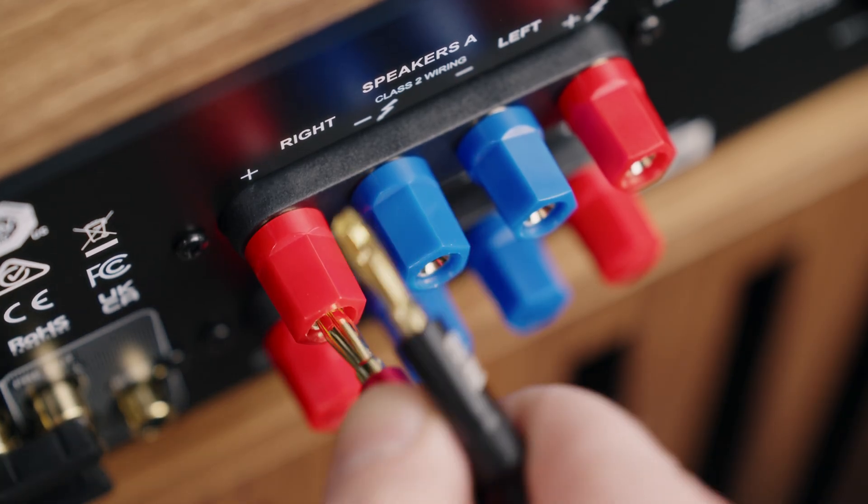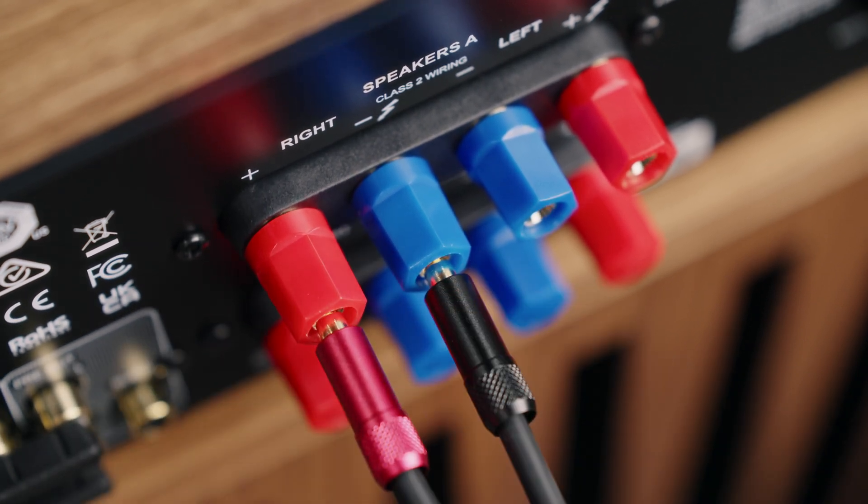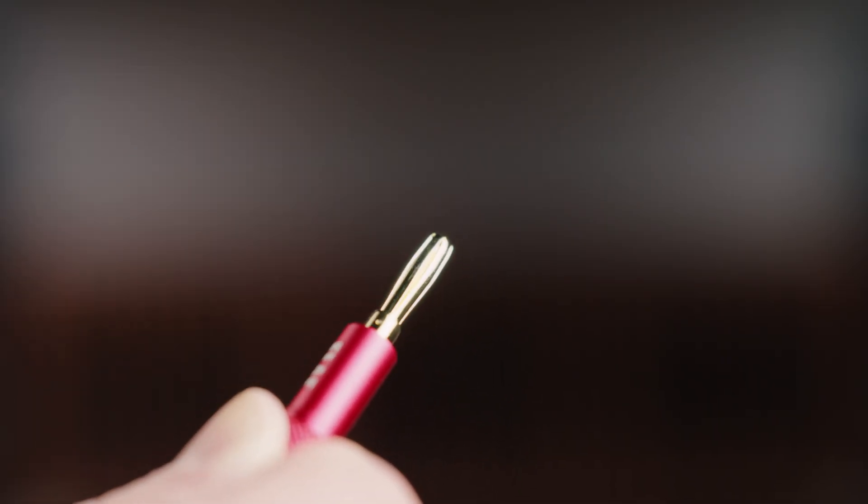Here's one more tech tip: often when you try to insert a banana plug for the first time, it doesn't feel like it will go in unless you push unreasonably hard. This is normal. You can push real hard with solid, even pressure so it goes straight in — you might have to push harder than you realize, but it will go in. Also, you can take a pair of pliers and gently squeeze the metal leaves just a little bit so it goes in a tad easier. Crutchfield Tech Support recommends banana plugs as the best way to connect speaker wires, since they provide a strong connection with fewer potential issues than bare wire presents.